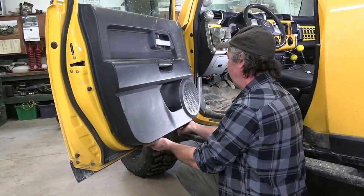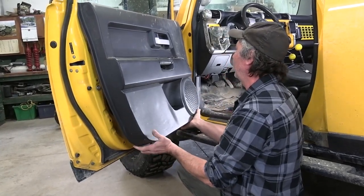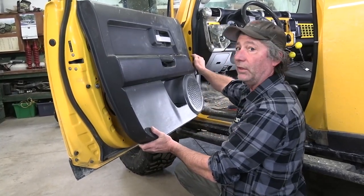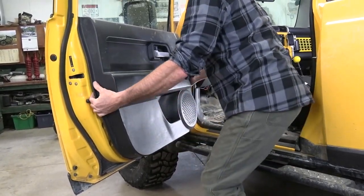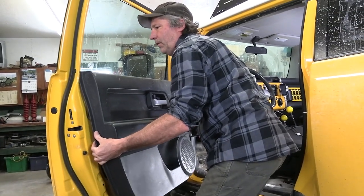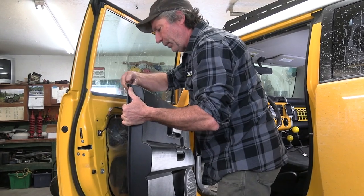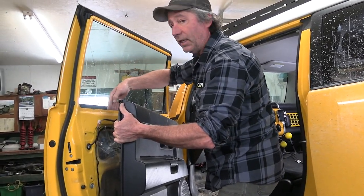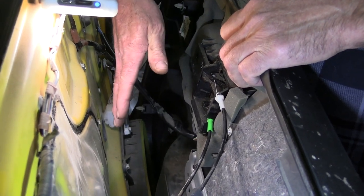Then just pull it and release all those fasteners here at the bottom, and there's one over here on the side. Then go ahead and pick straight up on the panel because there's this little lip at the top that fits down inside the door.